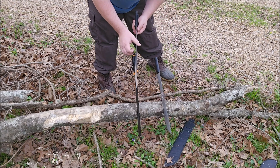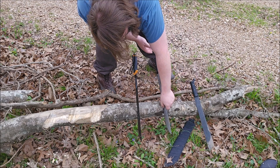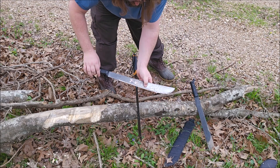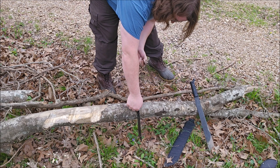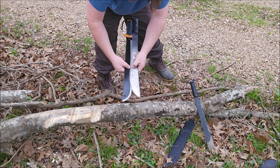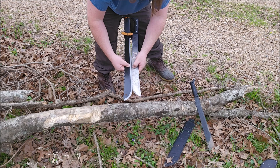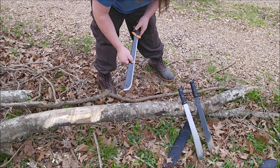That big one doesn't want to pop in there — that's the Ontario with the thicker grind to it. We got about this much depth from the Tramontina and about the same amount from the Fiskars — so roughly the same penetration. That's pretty good.